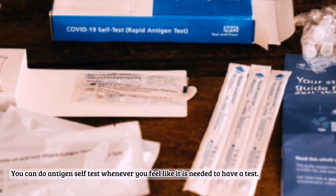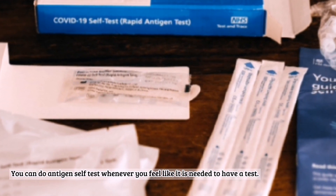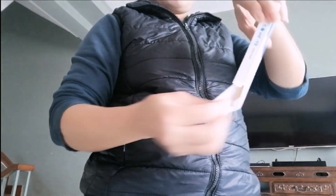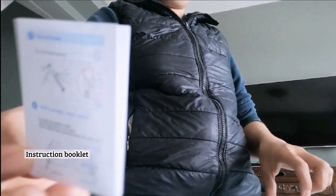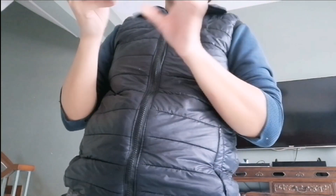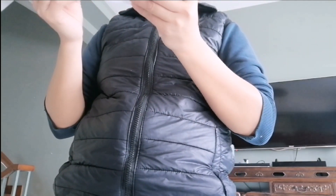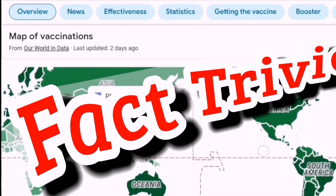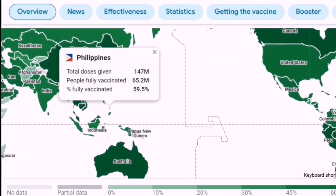You can do antigen self-test whenever you feel like it is needed to have a test. This is the instruction booklet. We are trying to comprehend what's in it. So we'll read first, and while we do that, let's have some fun trivia.